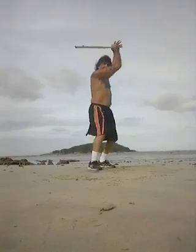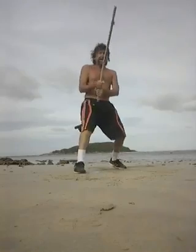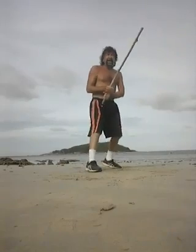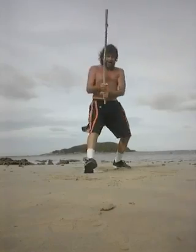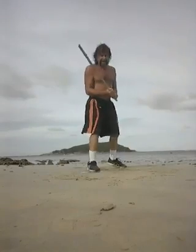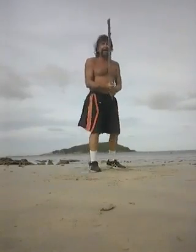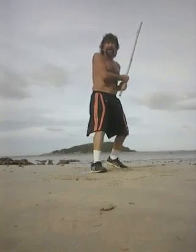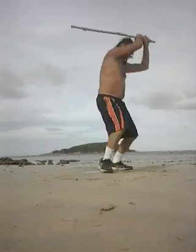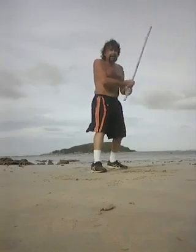Backhand. Shield. Backhand. Center guard. Outside guard. Could be held this way as well.